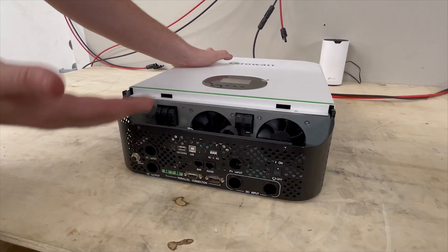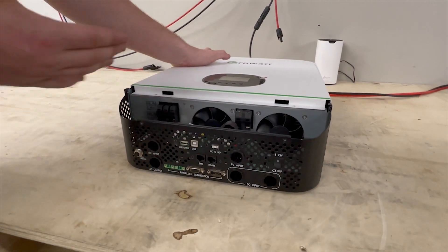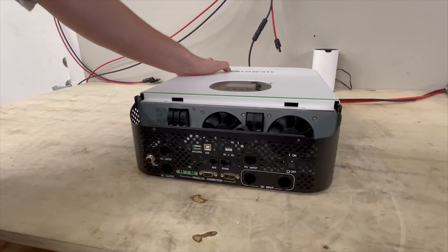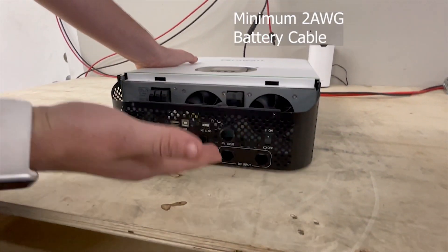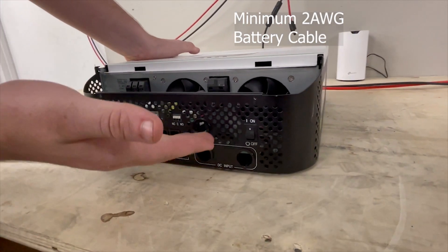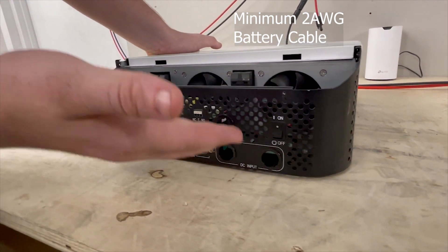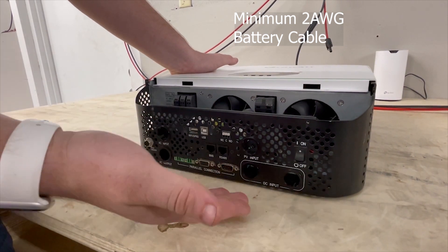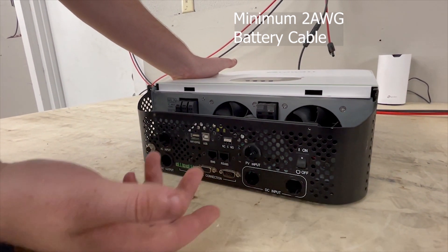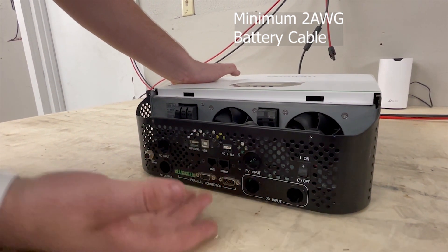On the battery side, you're going to need a large battery cable. You can't just use any size — two gauge battery cable is recommended as a minimum for this inverter in order to provide enough amps to run continuous loads and provide for surges.